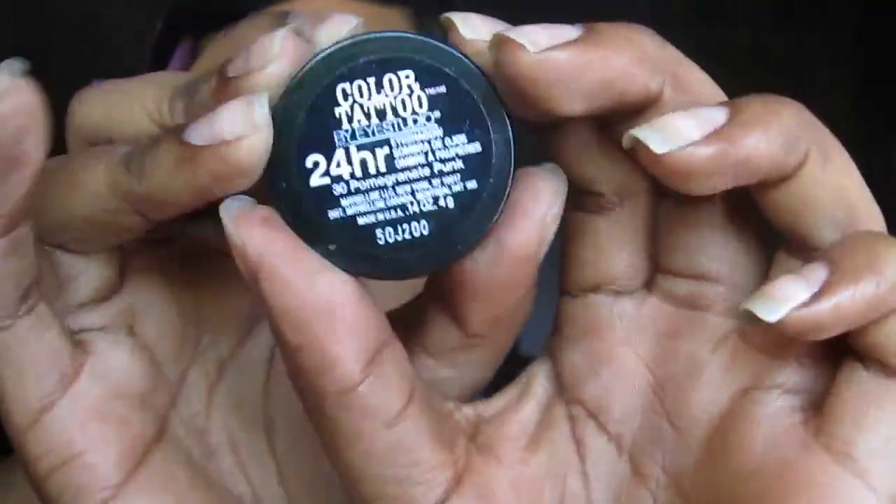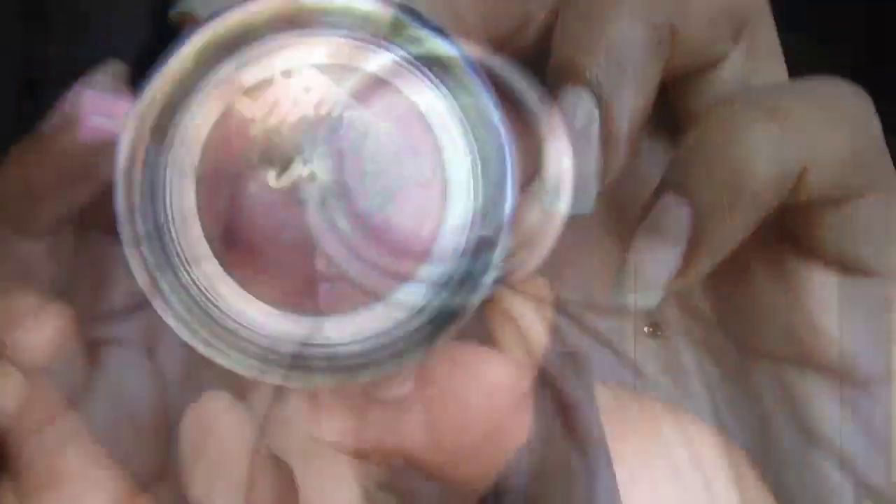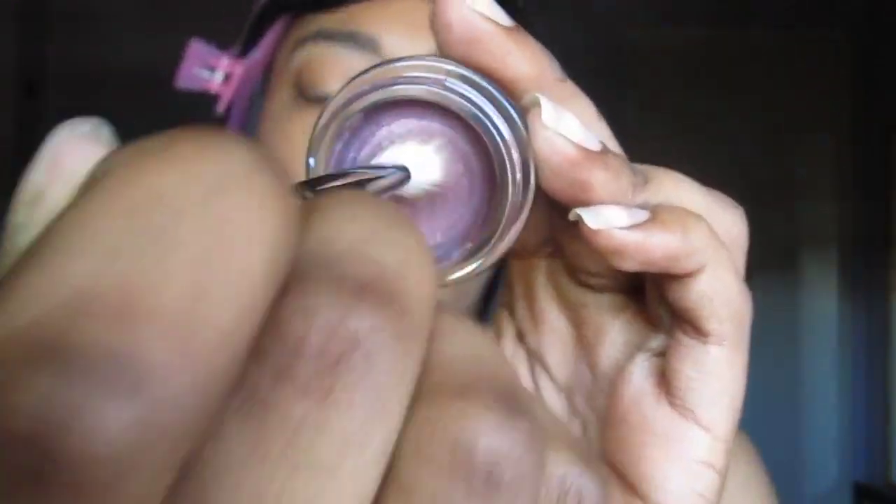If you want to know how to do this look, come get naked with me. First, we're going to start off with the Maybelline Colored Tattoo in Pomegranate Punk, which is a very plummy purple. I'm going to use that with a dome-shaped brush and apply that all over our lid, leaving the inner one-third open. Take a clean brush and blend out the edges.